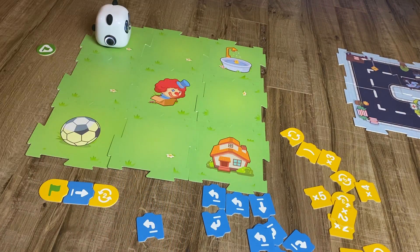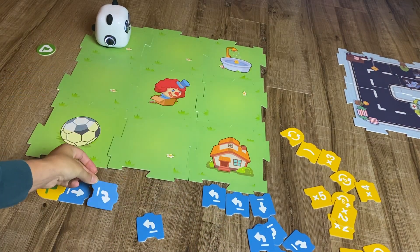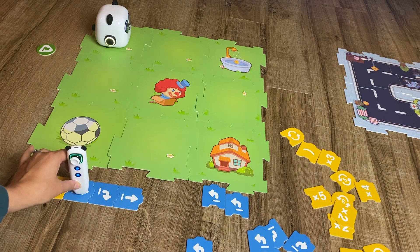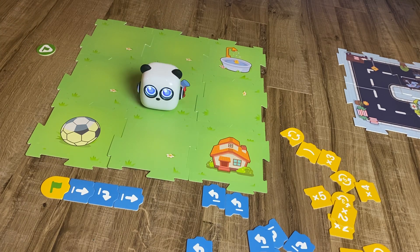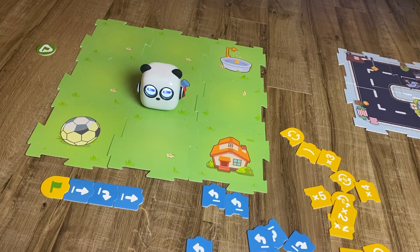Now let's tell our kids to take mBot to the clown. This time we're going to move forward one, then we need to turn right — kids can see it physically here — and then move forward again to get to the clown. We could also program mBot to the soccer ball or the house. The more we build on, the more complex our algorithm gets, and that can grow as kids become more advanced.